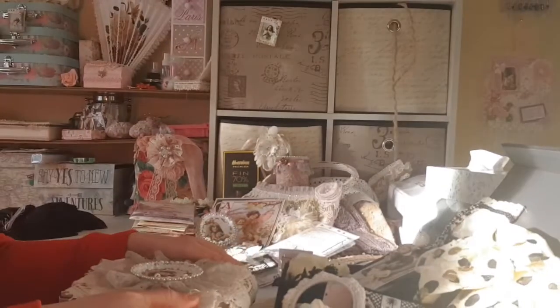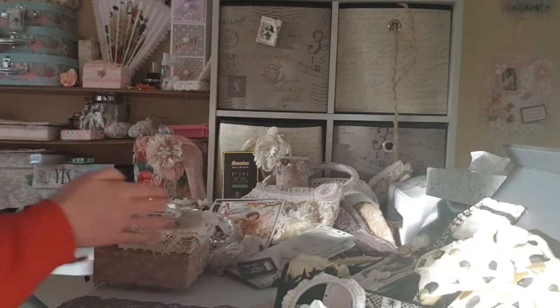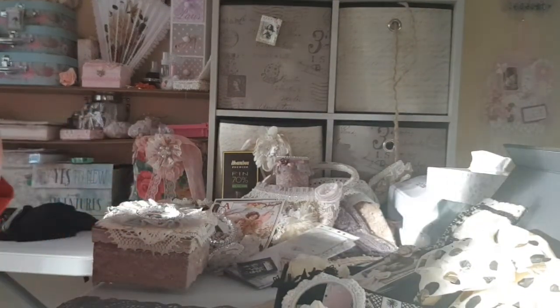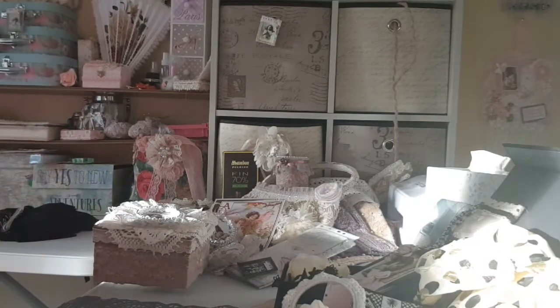Thank you so much Carina. So I'm going to pop that to the side ladies. As you can see, my desk is literally adorned with the most beautiful, beautiful items. I can't get over it — I've just put everything to the side and it's just incredible. It's shabby heaven, that's what it is. It's just amazing.